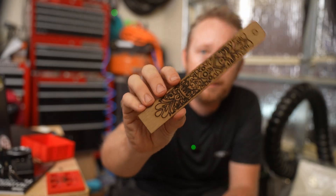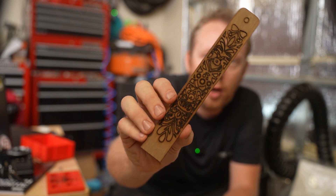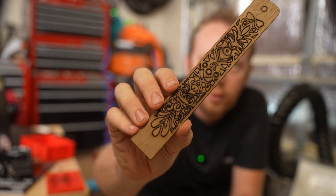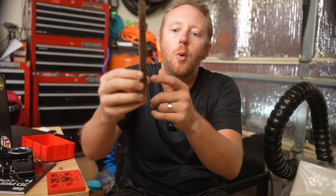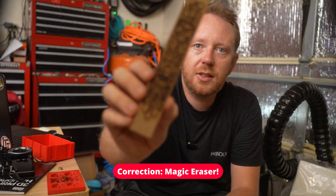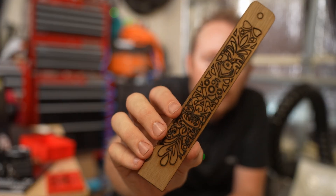I did manage to get one out that I had to break, actually, because it didn't fully go through, but it looks cool. The laser burns are definitely not great. I've seen some people talk about using a magic marker to kind of get rid of the black soot, so that could be a good idea to clean it up. But I still think it looks kind of cool.